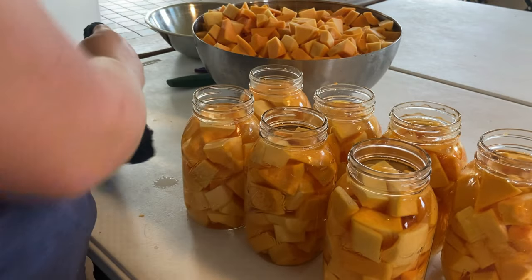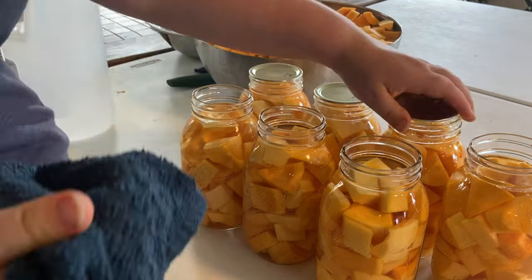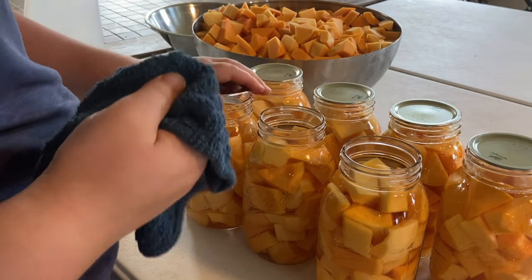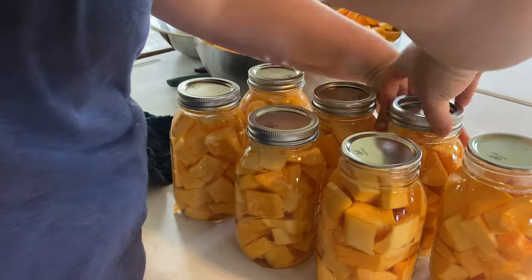Now it's time to clean the rims of your jars. Add those two-piece canning lids, and make sure you only screw the bands fingertip tight. You're going to process this in a pressure canner at 10 pounds for 90 minutes.